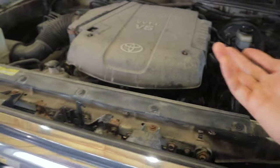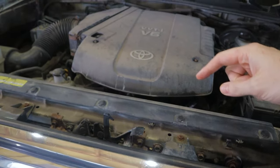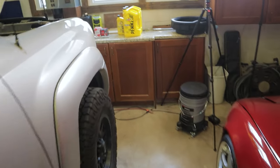The newer trucks have got the stupid cartridge oil filter, skid plates to get out of the way and stuff like that. These are super simple — you got your drain plug on the bottom, you got your oil filter up top, easy to get at. Fill it up when you're done. Really straightforward.